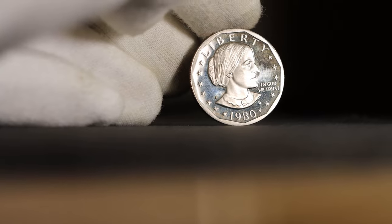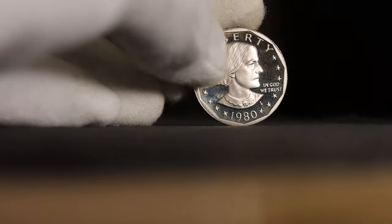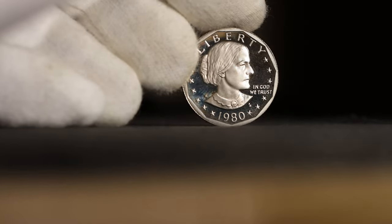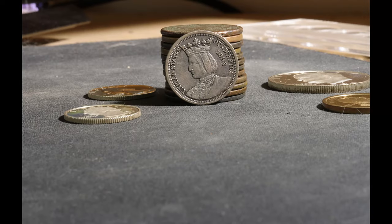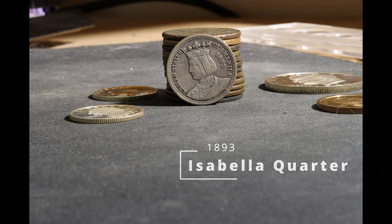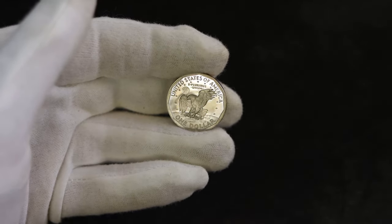And this is a Susan B. Anthony dollar, minted from 1979 to 1981, and again in 1999 as a stopgap measure. Designed by Frank Gasparro, chief engraver of the United States Mint, its obverse features Susan B. Anthony, a social reformer who worked tirelessly in the late 1800s to help win women the vote. She's the first woman to feature on a circulating United States coin, with the first ever woman appearing on a United States coin being the Spanish Queen Isabella on the 1893 Isabella quarter. On the reverse, it's the Apollo 11 insignia reused from the Eisenhower large-sized dollar coin.